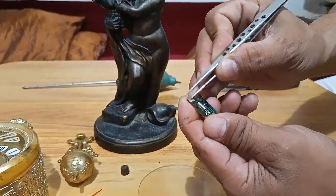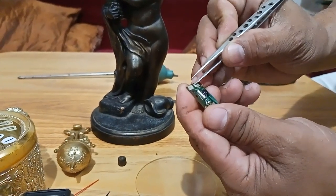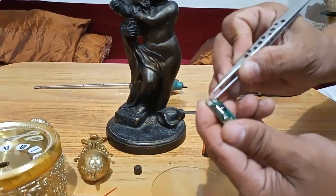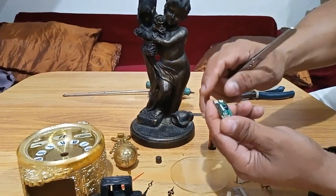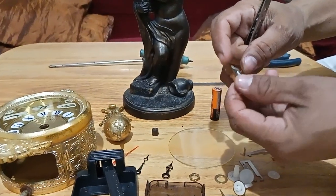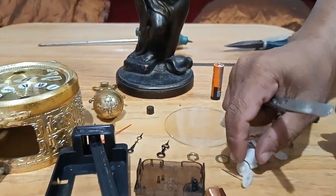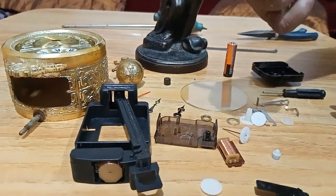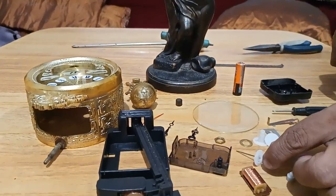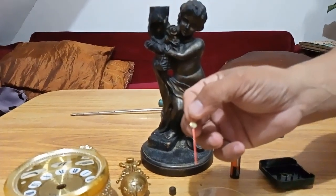Ito yung nagiging sanhi kung bakit hindi gumagana yung wall clock nyo — ito yung cape, contact ng battery sa metal patungo rito sa printed circuit board, itong mga pad na to. Nauhukay o kaya nagkakaroon ng umido, kaya maglulos yung lagayan ng battery, yung koneksyon maglulos, kaya mag-i-stop sya. Yung iba naman, pinapasok ng langgam tapos babara sa mga mechanical to, train wheels. Yung iba naman, sumaside sa seconds, sa sides, sa salamin, o kaya babanga naman sa minute.